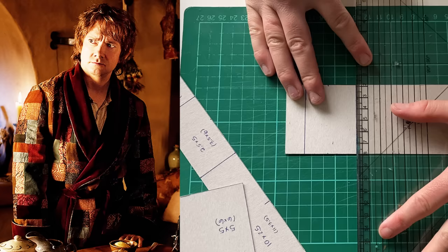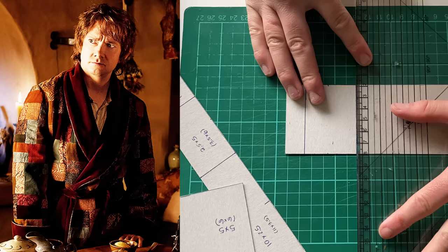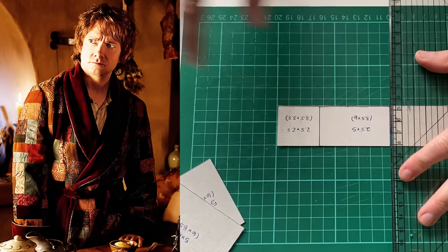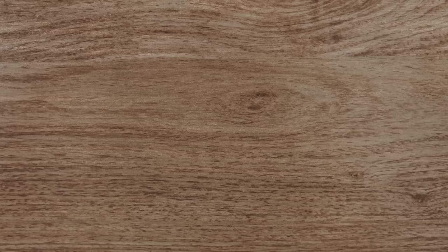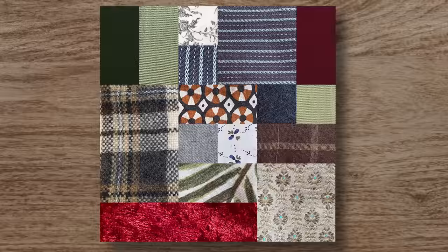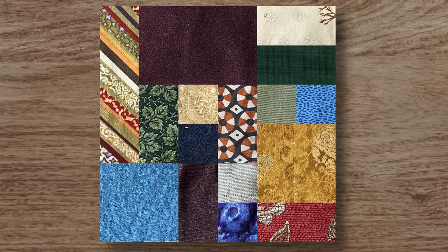I wasn't striving for absolute screen accuracy, but I did want to imitate the colors and design of the robe from the film, with rich earth tones punctuated by warm red trimmings, and constructed with patchwork squares that didn't seem to follow an easily discernible pattern. For the sake of my sanity during assembly, however, I needed there to be some sort of order to the chaos, so I carefully designed a set of five rectangles of various dimensions that could be joined together in a number of ways to form a larger square.